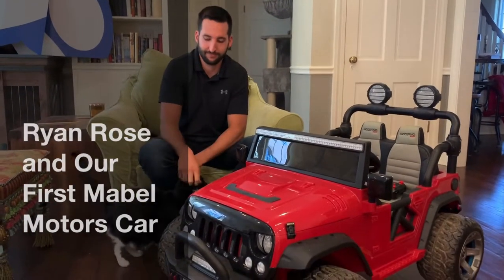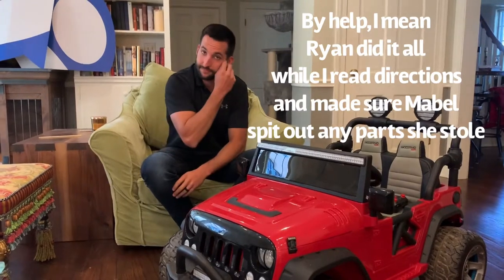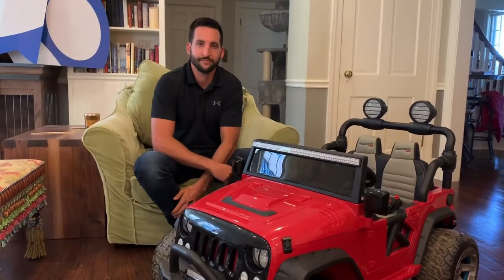Hi there everybody. I'm with Ryan Rose from First Energy, who helped me build the first Mabel Motors car. So Ryan, I wanted to ask you, for all our people that might volunteer to put them together for us, how difficult do you think this car was on a scale of say 1 to 10?